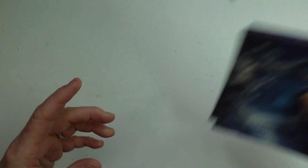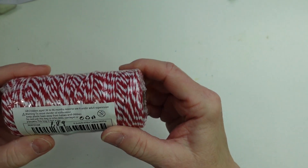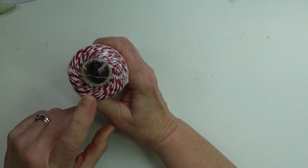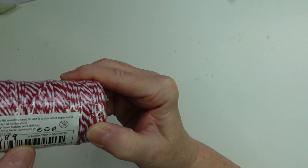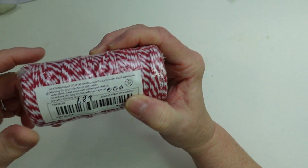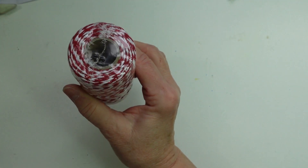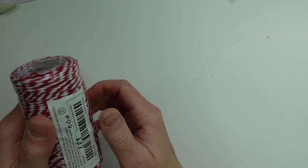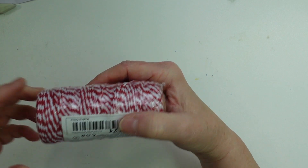I also got some twine. I like it for the color and how much you get on the spool. This was $1.89. There is 3,937 inches on the spool — I'll convert that to feet in the description below. This is the red and white twine, really cute for Christmas decor. I will be doing a video showing you how to make some stars using this twine.